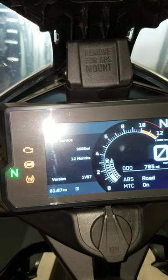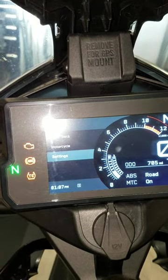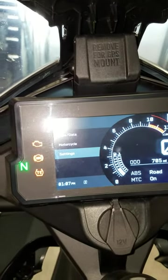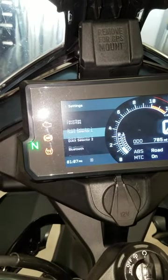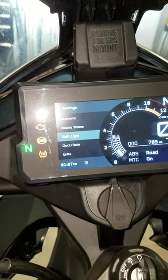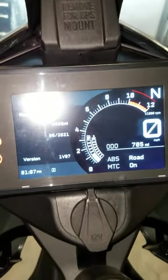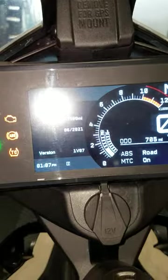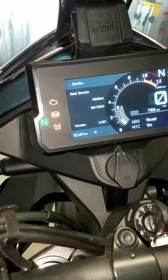Once you have that, press and hold the set button and it will go back to settings. You can cycle through, and if you go back to service you'll see that in 3,599 miles it will be time to redo the service on this bike.